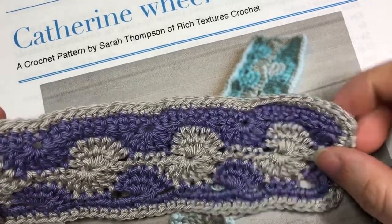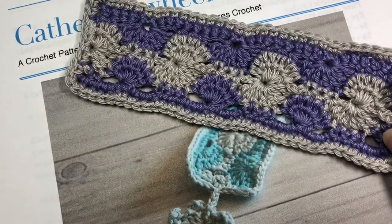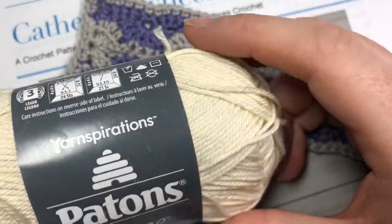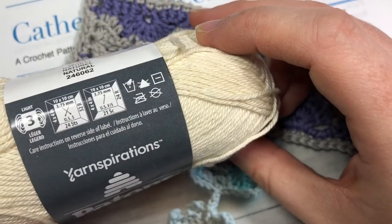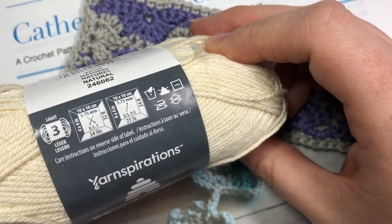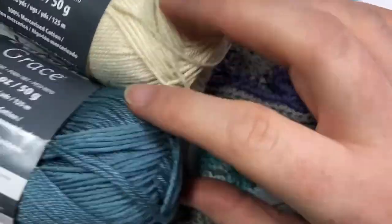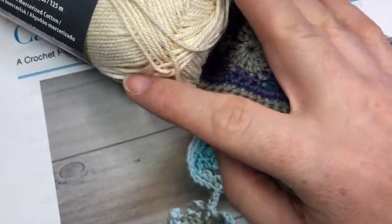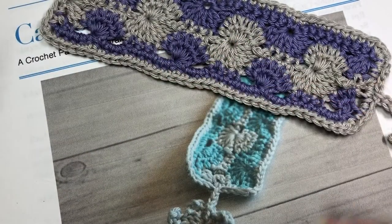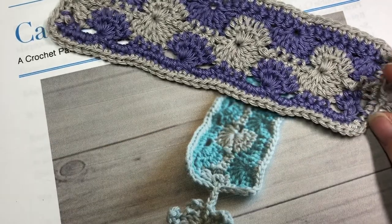It's not something that you need to attach afterward. For this pattern, you're going to need about 20 yards each of a lightweight yarn. I'm using Patton's Grace, which is a 100% mercerized cotton. It is a lightweight yarn, so if you want to substitute, you can look for the yarn with the three on the label. You're going to need about 20 yards of each color. I'm going to be working with the Citadel Blue today as well as the natural color. You're also going to need a 3.5 millimeter crochet hook and a pair of scissors and a yarn needle for weaving in your ends.